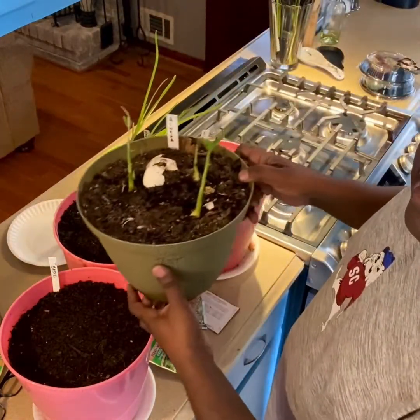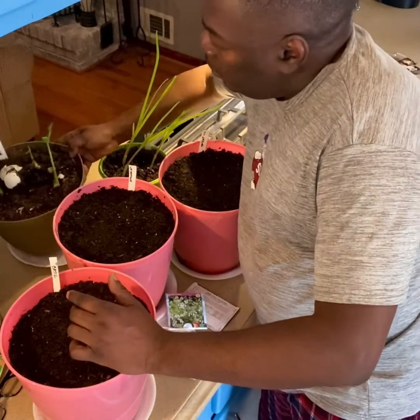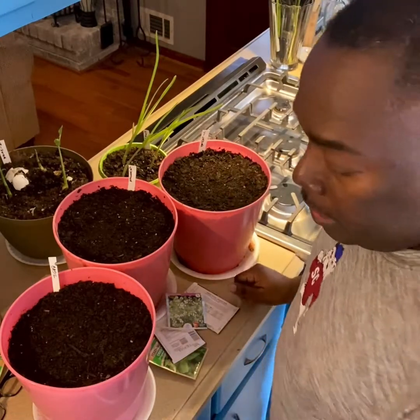And this is some ginger that I'm growing, same thing. I got the ginger and the garlic from a farmer's market where I shop.